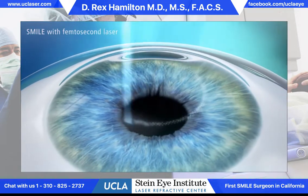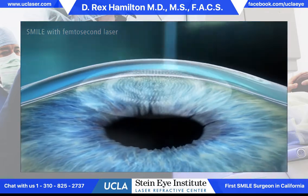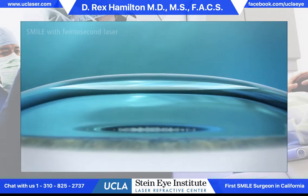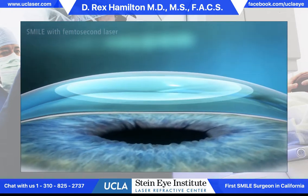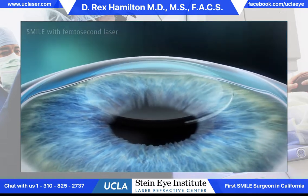The procedure uses a single laser to create a contact lens shaped piece of material within the cornea itself. A small tunnel incision is then created with the same laser up to the surface, and that contact lens shaped piece of material is removed through that small incision.